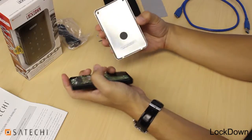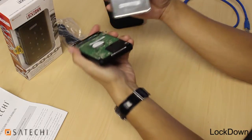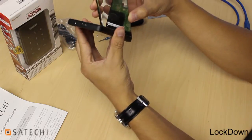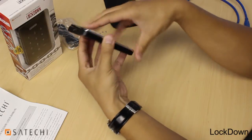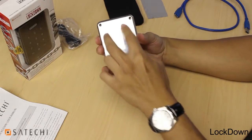Then take the aluminum casing and you'll notice that there's two latches. These two latches fit into two holes on the plastic piece. Fit those in, then snap it together and reinstall the two screws.